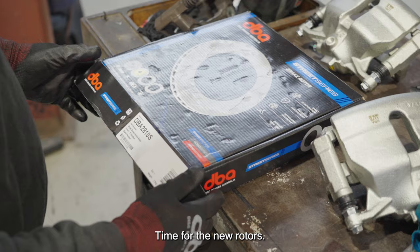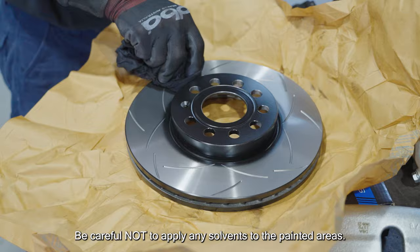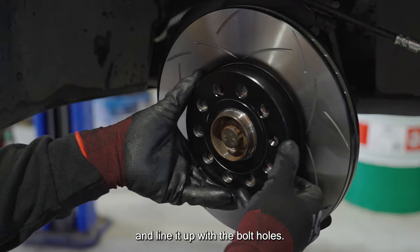Time for the new rotors. Benny will be installing the DBA Street Series T2 rotor. Use a light solvent to wipe away any packaging residue, but be careful not to apply any solvents to the painted areas. Place the rotor on the hub and line it up with the bolt holes, then tighten your locking bolt in place.